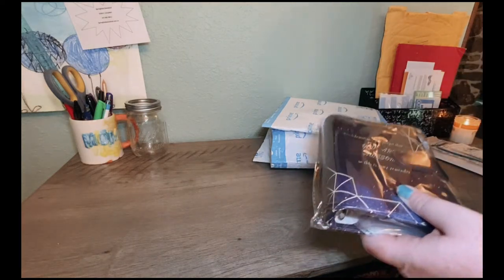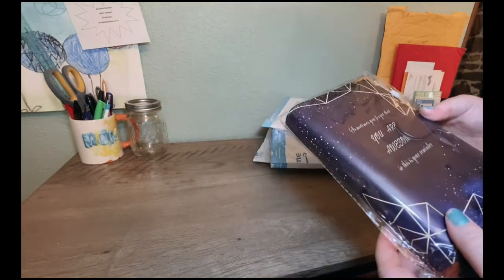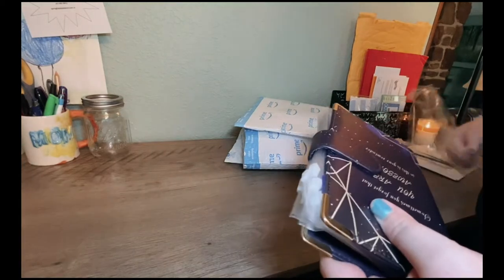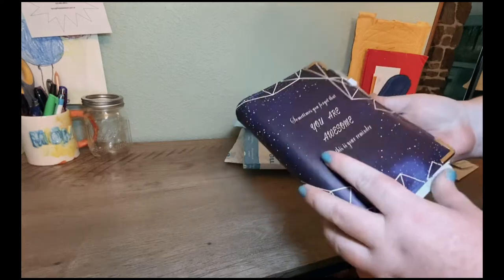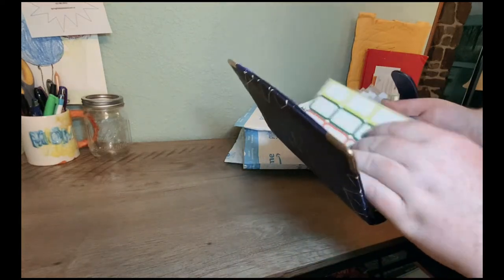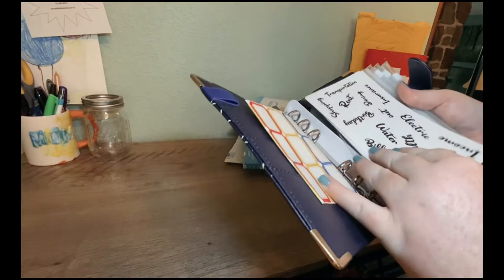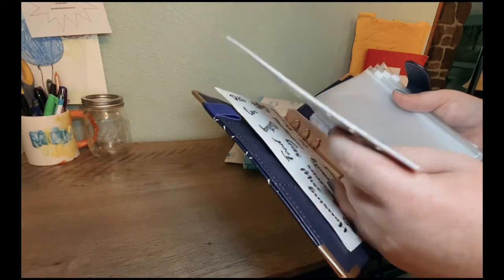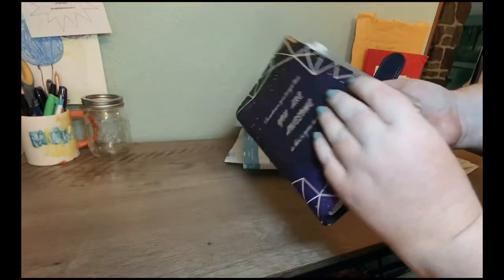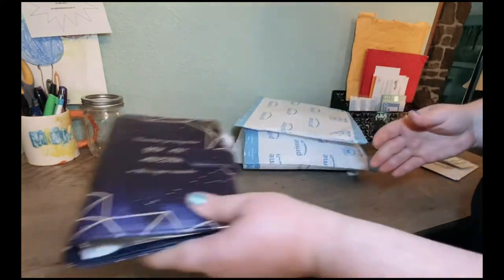This first binder is one we got for our kid because we want our kiddo to start thinking about money a little better too — we're all going to be doing this cash savings challenge together. She's earning an allowance now, so this will give her a way to sort of plan her purchases and savings. This is a pretty nice binder — about $13.99 on Amazon. It comes with card slots, a pen holder, stickers, labels, a budget sheet, spending tracker, some envelopes, a pocket in the back, and a magnet clasp. It says 'you are awesome,' basically, because I like to remind her of that.